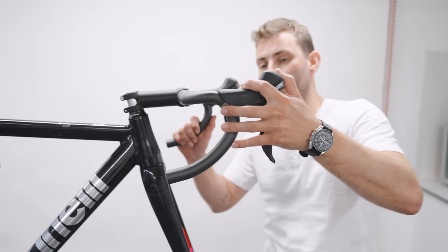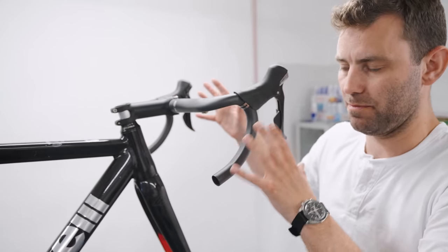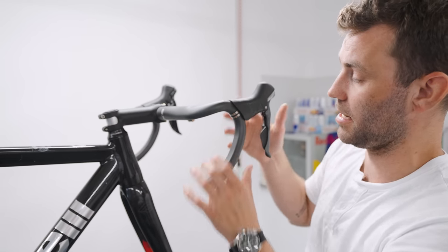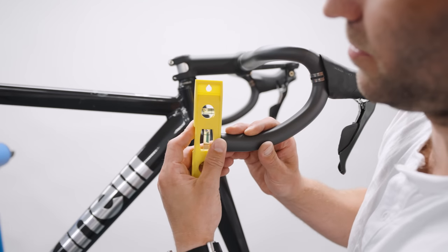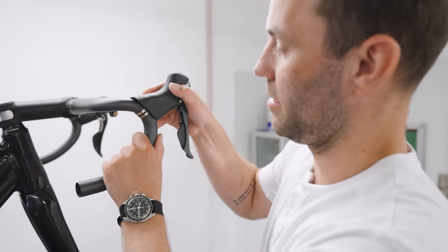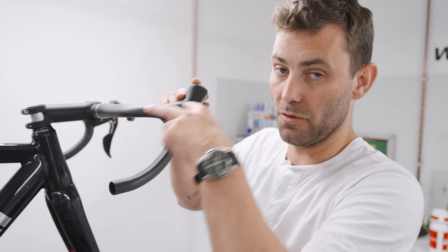Bar rotation and control location can play a massive role in the reach of the handlebars and how long the bike feels. We've made this particularly extreme for demonstration purposes, but by changing these points you can reduce the reach by up to 30 millimeters. A rough guide would be to get the end of the bar perfectly vertical — use a spirit level with the bike completely level on the floor — lock that in, and then apply your shifter to your desired angle. You want a little bit of angle; you don't want it completely flat or perpendicular to the floor. By doing that you're offsetting the reach of the handlebar, potentially reducing it by up to 20 to 30 millimeters.